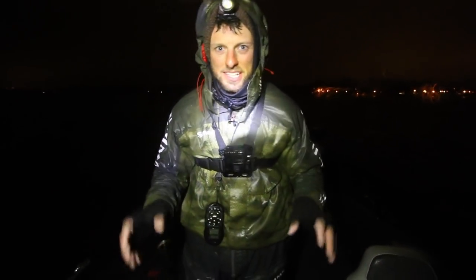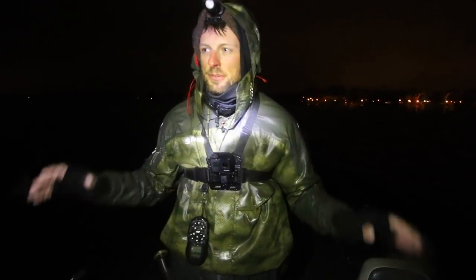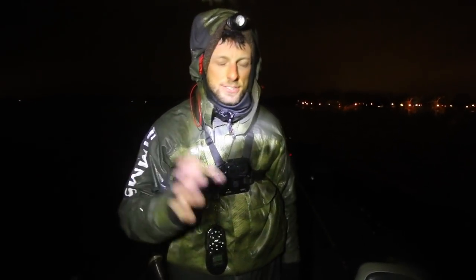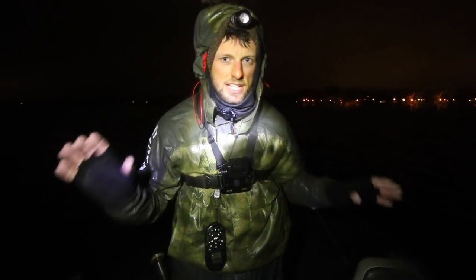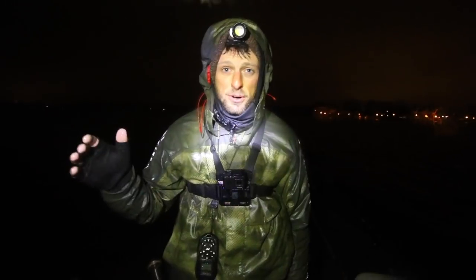What's going on guys, we're back with another video. We've been doing a ton of night trolling - I'm back in a boat in Green Bay and we're catching a pile of walleyes. This video is going to be a compilation of the last few nights of night trolling with a ton of tips if you're new to night trolling, or if you want to apply summer techniques to spring.